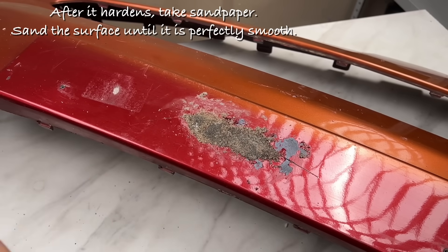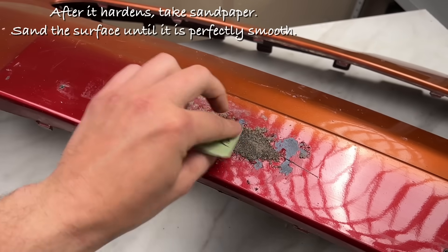After it hardens, take sandpaper. Sand the surface until it is perfectly smooth.